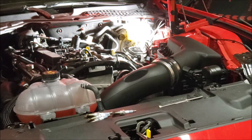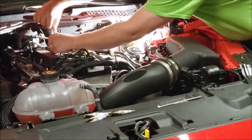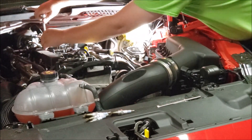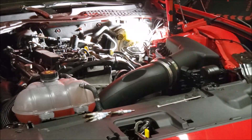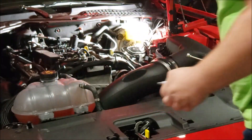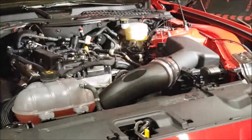Camera angle change, because my $1,500 camera decided to pack up halfway through filming. So the first start up will be on the old camera.